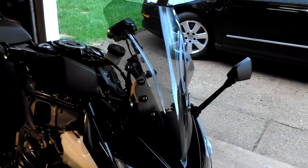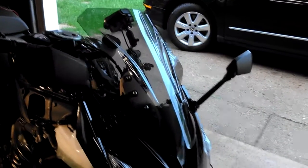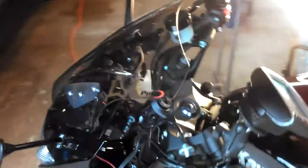This idea was originally posted by a fellow named Vance on the UK Z1000SX Forum, and I thought I'd take a crack at implementing it myself with parts I can find over here in the US.